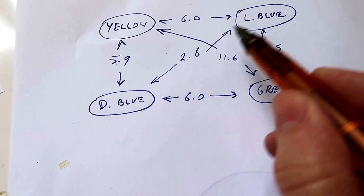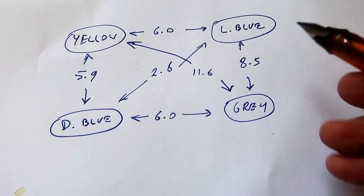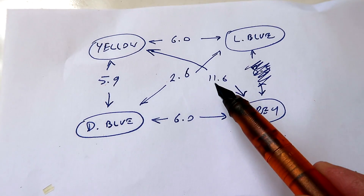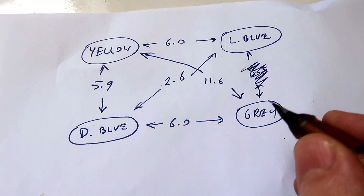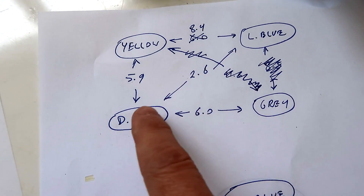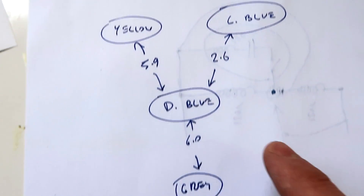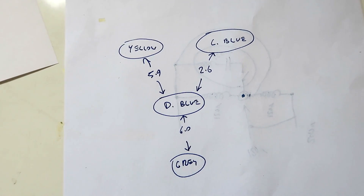The first clue is that 2.6 ohms plus 6 ohms is very close to 8.5 ohms within rounding, which tells me there's probably nothing between those two points. Next clue is the 11.6 ohms is pretty close to the sum of two others, which tells me there's no winding between grey and yellow. After re-measuring, I found one reading was wrong. So we basically have dark blue as the common with three windings hanging off it. Still a mystery.